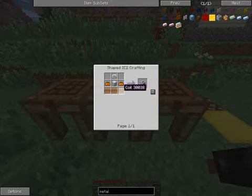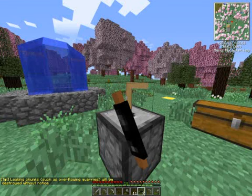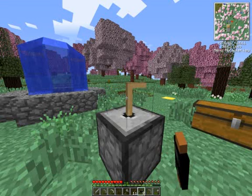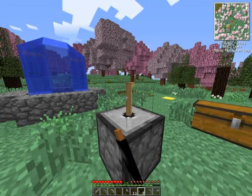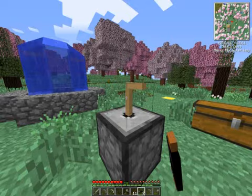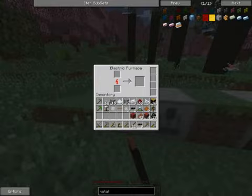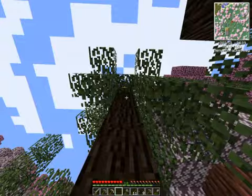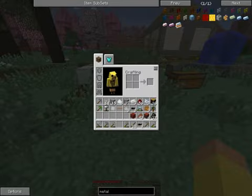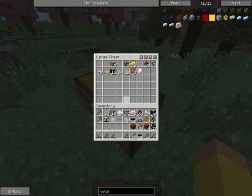Now we get on to some of the more complicated stuff. First, we will make the coils. The coils are created by having eight uninsulated copper cables arranged around an iron ingot in the middle. So we're going to need a lot more copper and some more iron ingots. I do see that we have more sticky resin available — it's very important to get as much of this as possible when you're first starting out. Whenever you see it, go ahead and grab it, because it does take a few days to respawn.